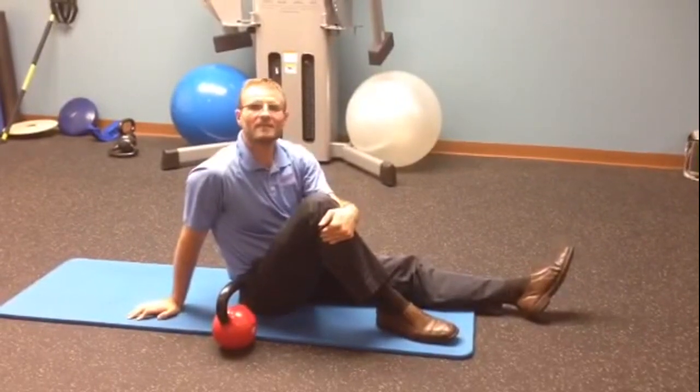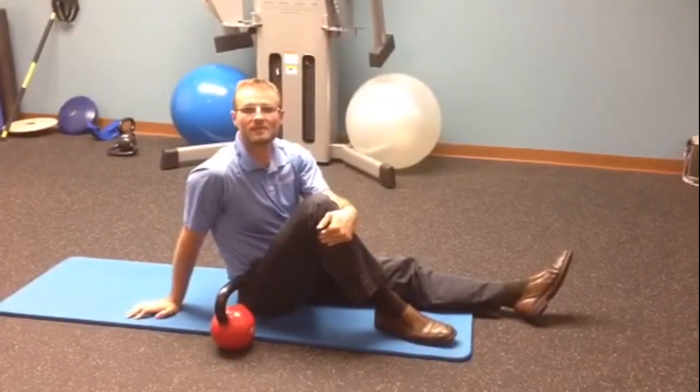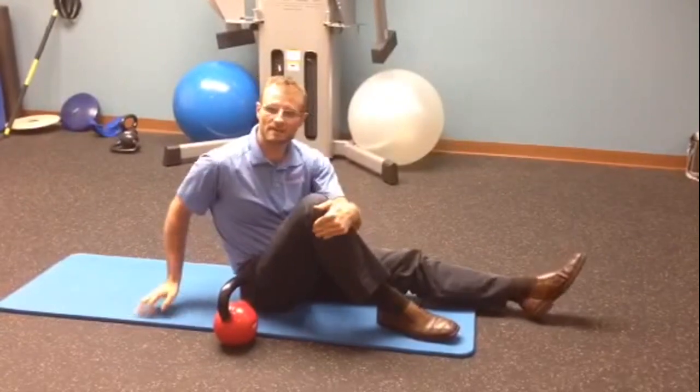This is the Turkish Get-Up, and this is how we like to do it in our office so that you maximize your stability and control of your body movement.